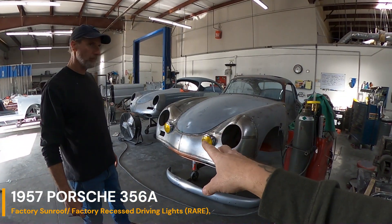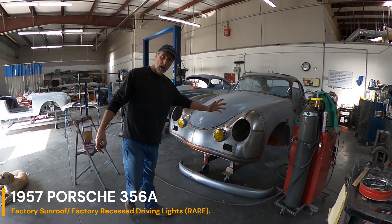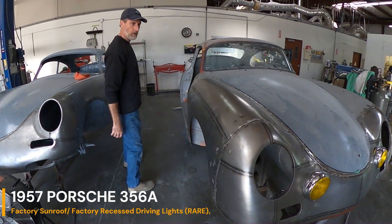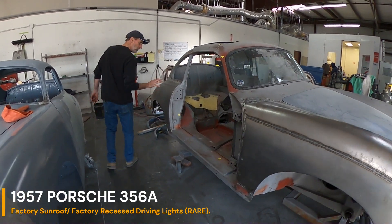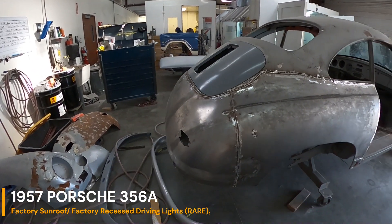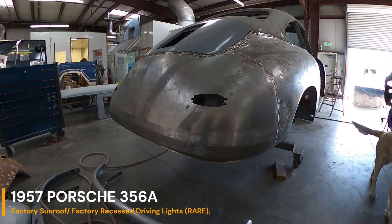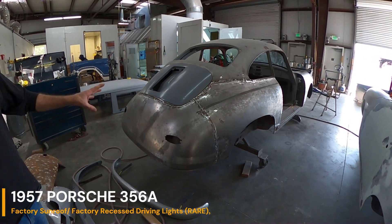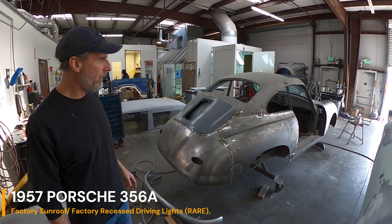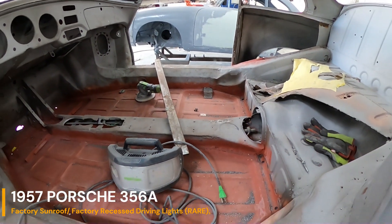We talked about how special this one is — being the factory sunroof and factory fog lights/driving lights. So we got the nose replaced, the right front fender replaced, right corner panel, and the rear body panel. Everything fits nice. We've also got the bumper holes finished in the back so the rear bumper fits in there nice and snug. This one's almost ready to go back for a light dusting blast and epoxy before we start doing the rest of the hammer and dolly work and block sanding.